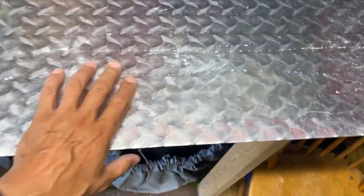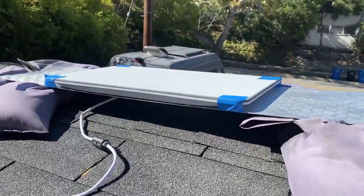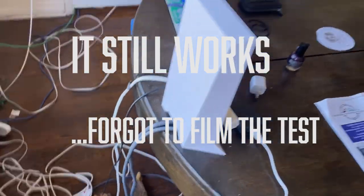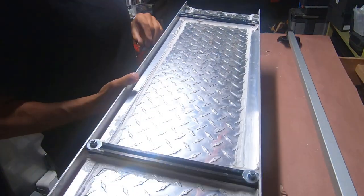I'm going to mount it on this aluminum plate that goes in the back of my rack. This is where the hole goes. This is my flat test setup before I put it on the van — just put it flat, hooked it up. Here's my router.